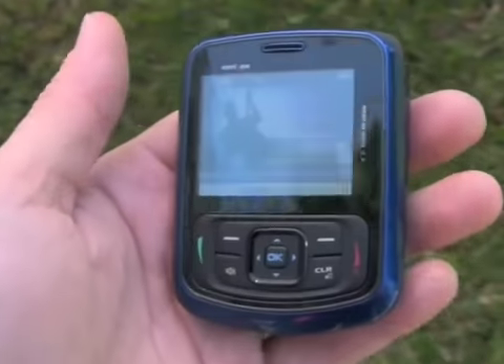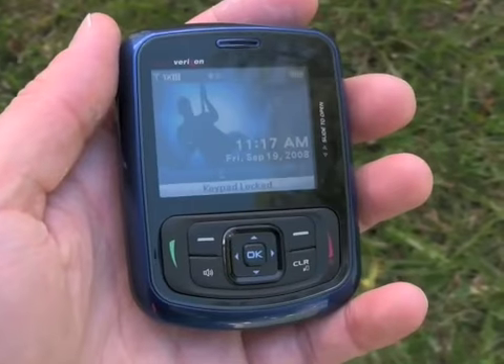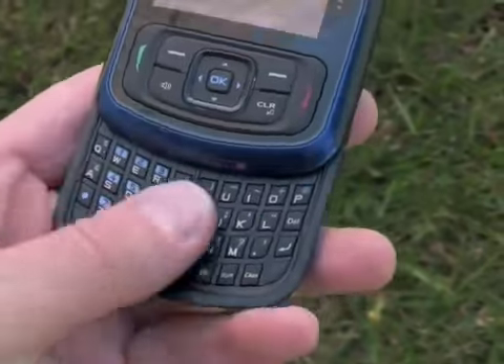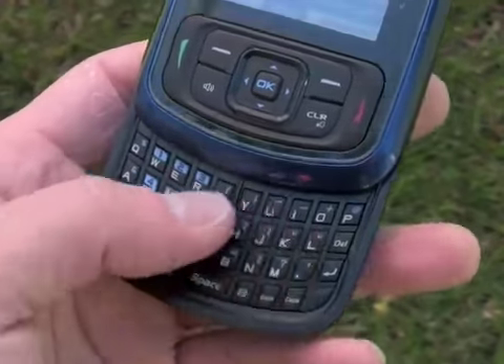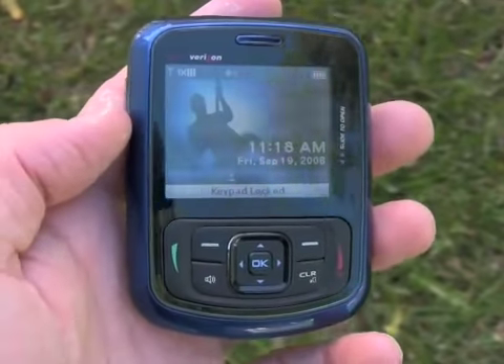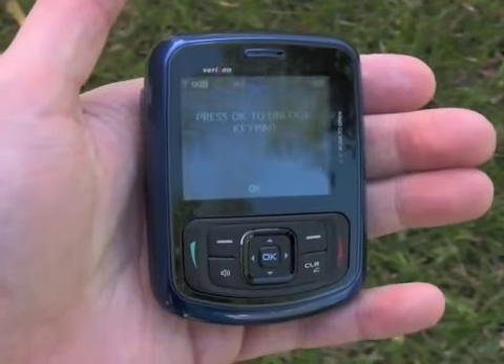That's a quick look at the Blitz messaging device for Verizon Wireless. It's sort of an entry-level messaging phone for the younger set — for people who want a full QWERTY keyboard with messaging capabilities but not necessarily a full smartphone operating system. It offers simple and easy use and comes in a very pocketable form factor.